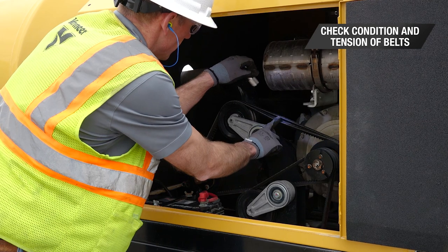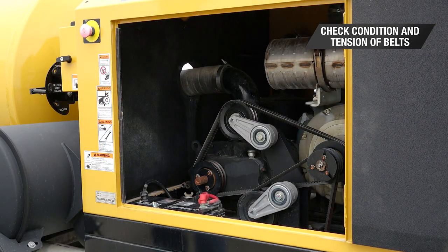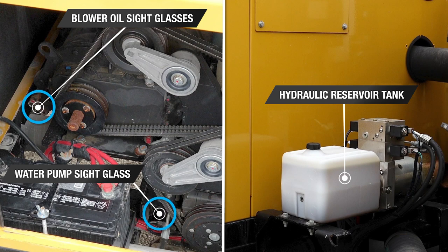Look for any rips, tears, or fraying. Other fluids to check are hydraulic, blower, and water pump oil levels.